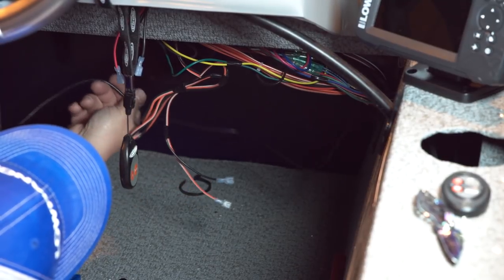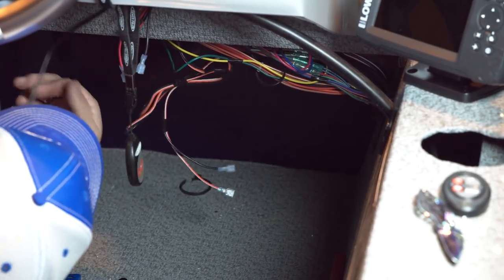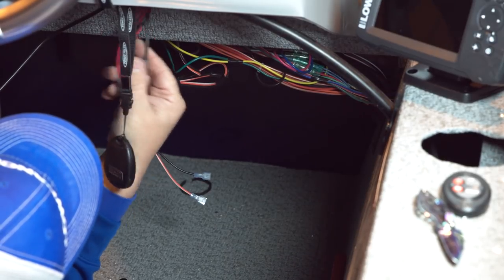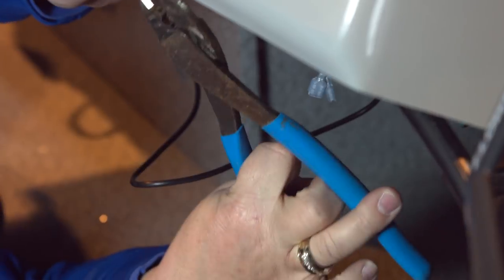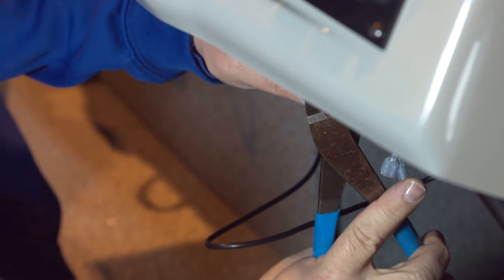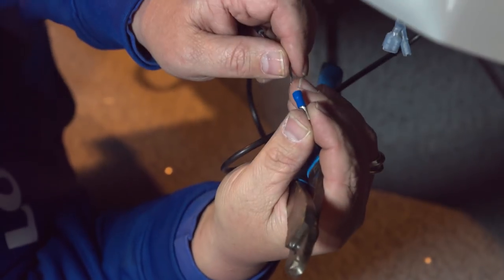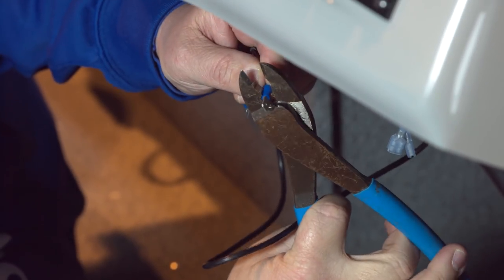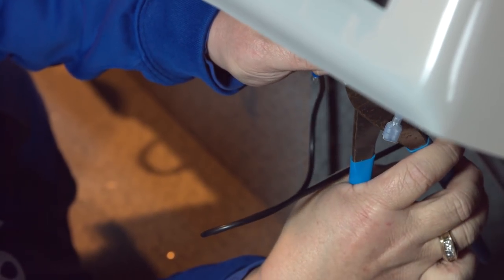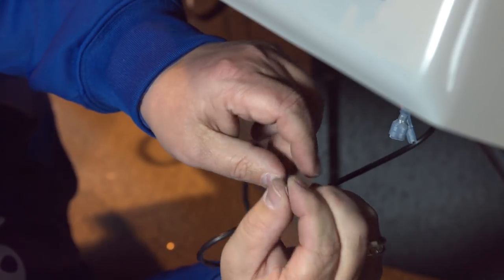Now that we have our unit mounted and our power cable run under the console, the next thing is to get the power cable hooked up. We're going to hook it to these two cables on the boat which are designed to hook the fish locator to. I put the spade connector on the end, make sure I can see my wire, take my crimpers, and give it a good solid crimp making sure the wire is in the crimp area. Once I've crimped it, I give it a hard tug to make sure it doesn't pop off. We do the same thing with the grounding wire.